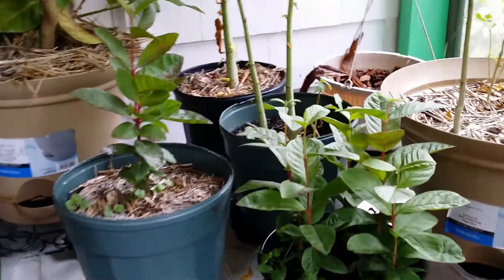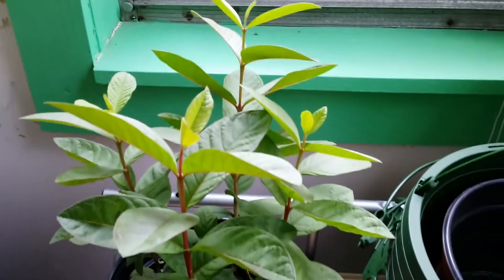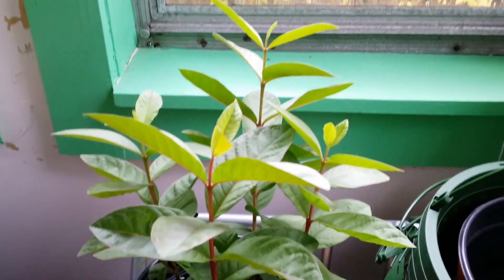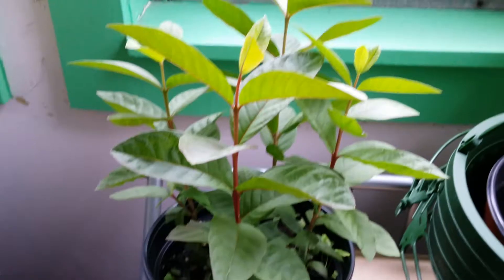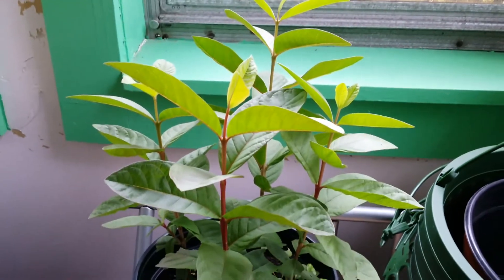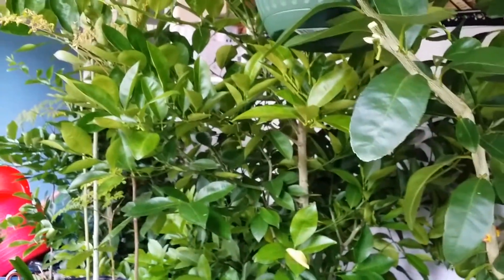I'm going to experiment with which one thrives — the one from the warmer climate indoors or the one in the colder climate. It's protected from the snow; it just stays in an unheated room, away from the snow. My other tropicals here are already acclimated to this environment — we had a bad winter last year and they survived.